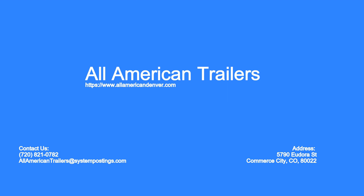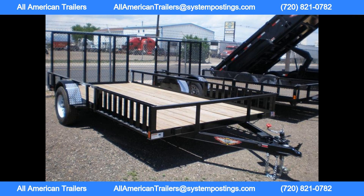Welcome to All American Trailers. The HH82 by 14 ATV utility trailer is a high quality and durable trailer designed to safely and efficiently transport ATVs, UTVs, and other equipment, with a 5K lb GVW. This trailer is built to handle heavy loads and tough terrain.